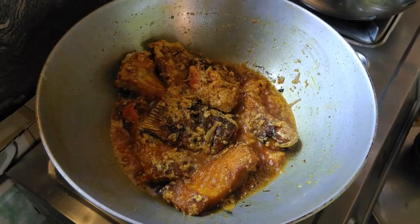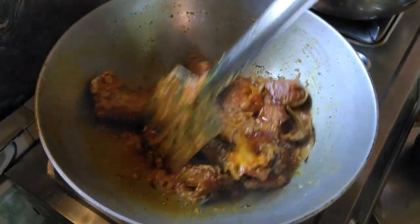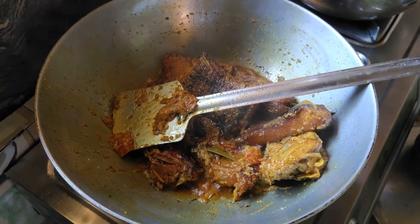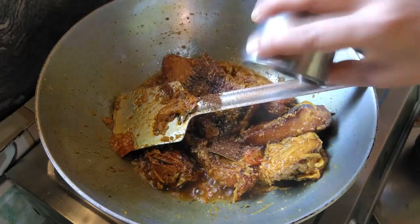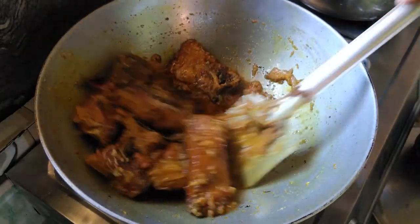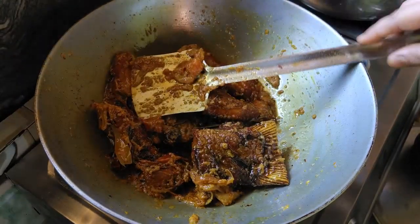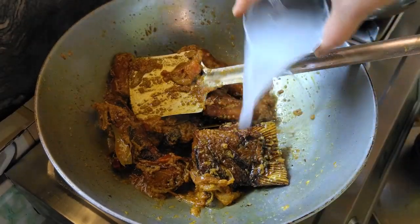We will have a few minutes of the sauce. The sauce is good. I am going to cook for a long time.